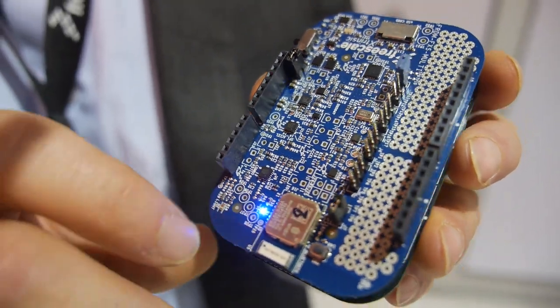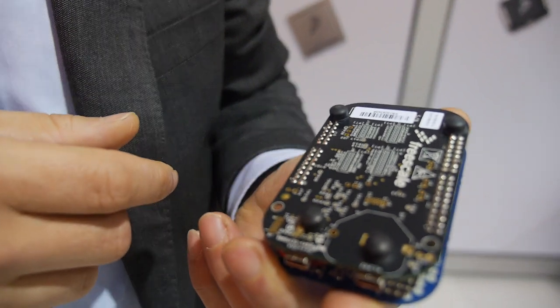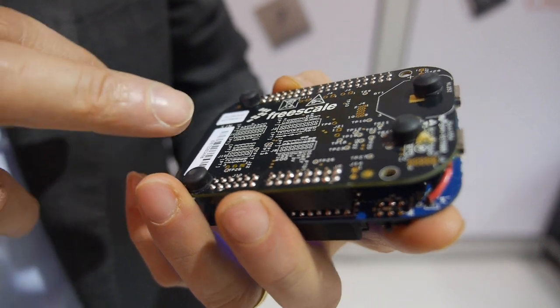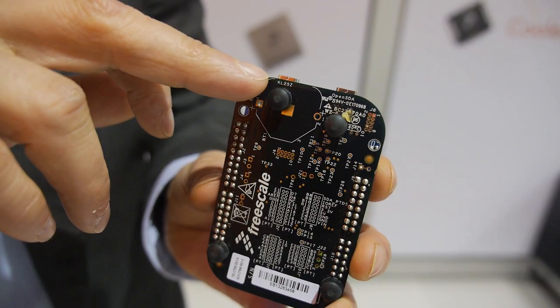This is really an interesting board that can be used for proof of concept validation, demonstration, or pure development, taking advantage of the Arduino form factor and the Kinetis M0+ or M4. This device is the KL25Z.